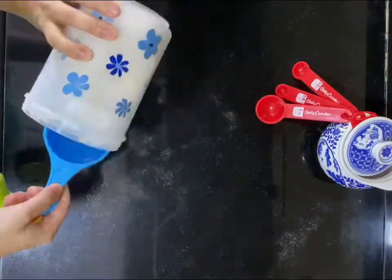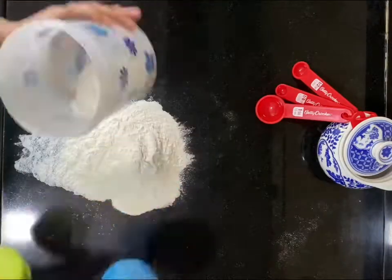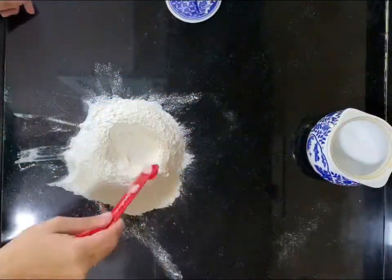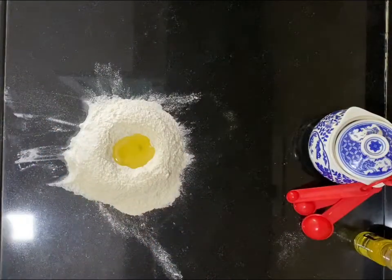The basic ingredients you would need are salt, maida, and olive oil. If you have zero-zero flour, now's your chance to use it. Pile up your flour and make a little hole like a well, then pour in some olive oil.